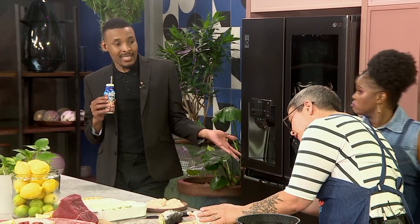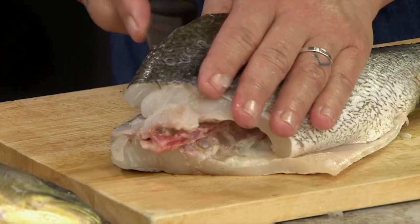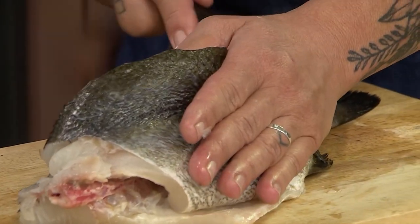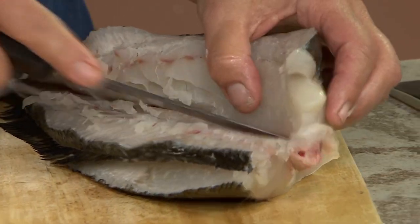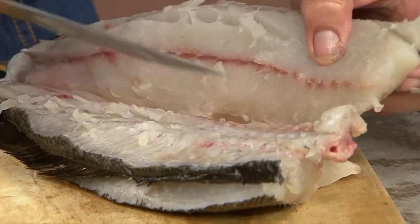Which really almost gives you like a die cut - it does guide you along. Exactly, so you take it to the backbone and then you just slide your knife down the fillet. I think the viewers would be very interested to see this. So you're sliding it around to the backbone and then you just follow those belly bones to take the fillet off.